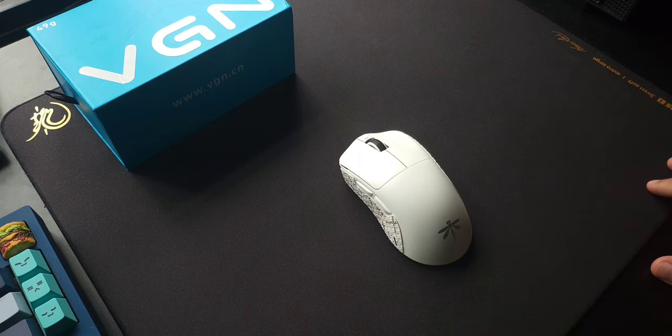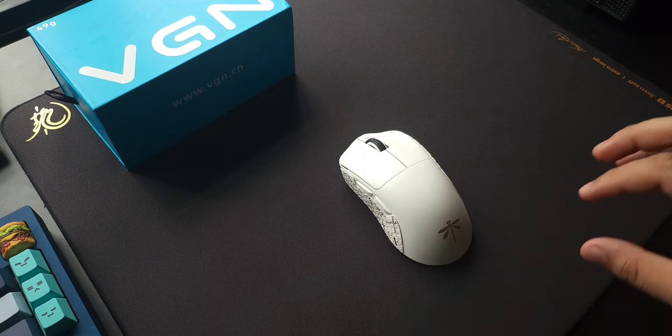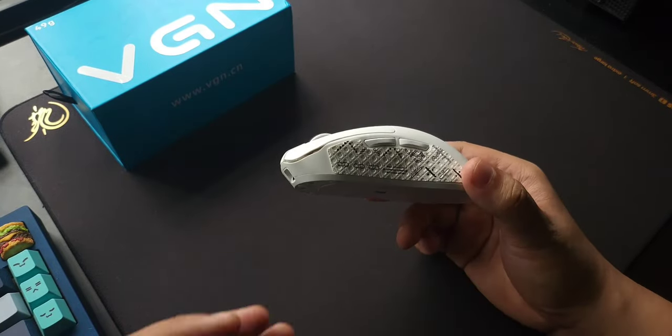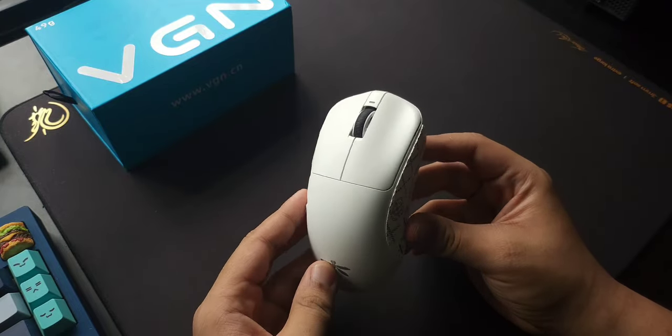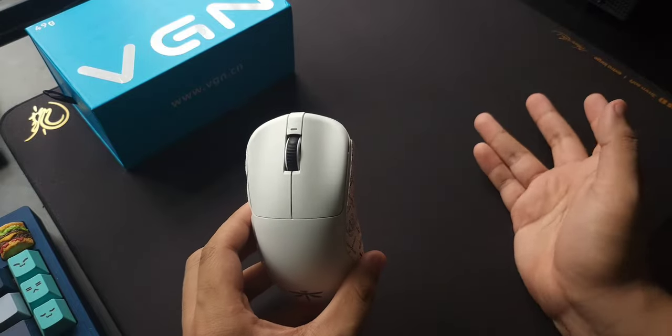Aside from the MCU, battery life, and performance, everything I say here applies to the F1 and F1 Pro Max as well, but I own the F1 Pro. So let's start with the shape. It's a medium-sized mouse that is very similar to something like the Deluxe M800. Unfortunately I no longer own a Deluxe M800 so I can't do a side-by-side comparison.